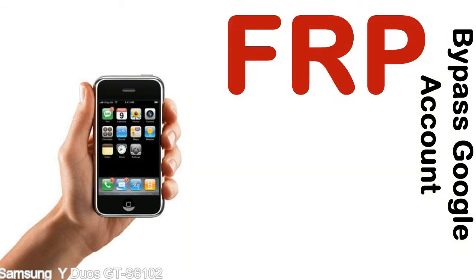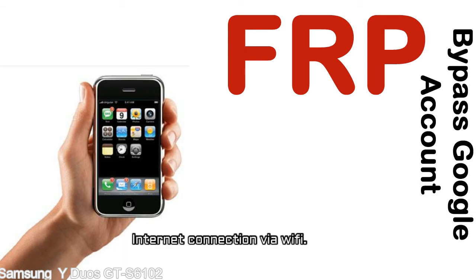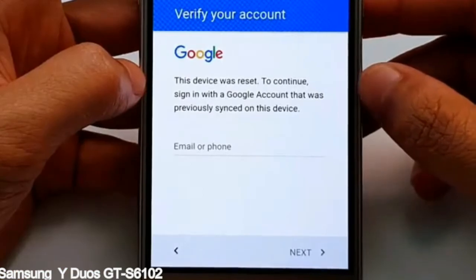Before starting: first, make sure that your device is well charged. Ideally, the battery level should be around 60 to 70% — the more the better. Second, internet connection via WiFi. Here is a step-by-step guide on how to bypass the Google account on your Samsung Galaxy device.